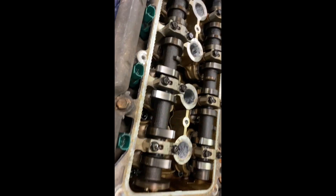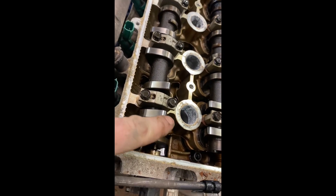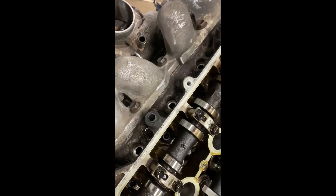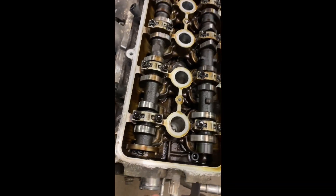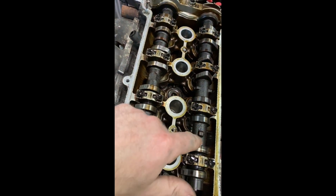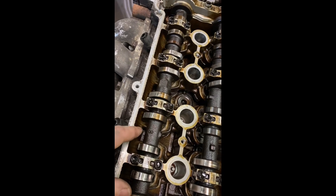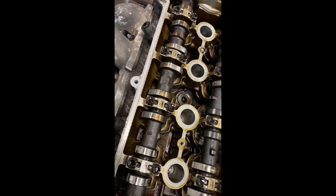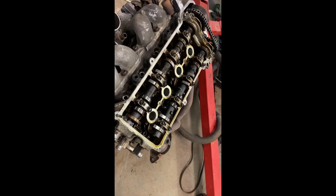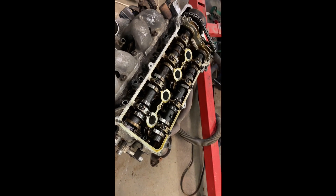Another obvious difference — this is the Yaris engine; you see how pointy the intake lobes are. The Prius engine has very round cam lobes. The exhaust ones are similar, but the intake ones are noticeably different — it's a nice round lobe that keeps the intake open much longer. That's to simulate what I think they call the Atkinson-style motor.